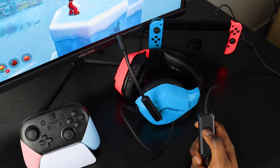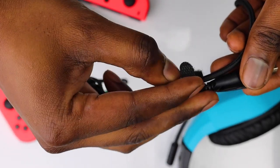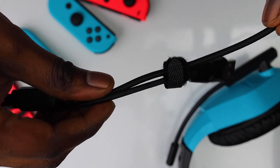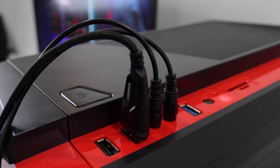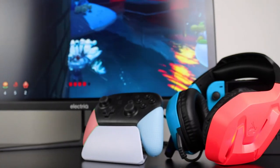If your cable is too long, you can shorten it by using the velcro strap to tie off any excess cable. Also, if you're playing in handheld mode without the lights, you can fold the USB cable away to stop it hanging and have a cleaner look. We've also included a jack splitter if you want to use your headset on a device with split ports like a PC.